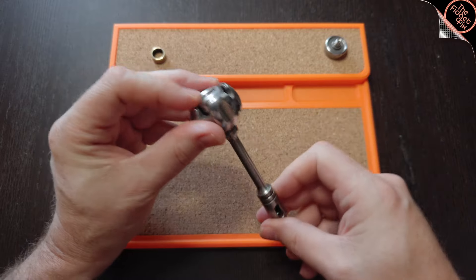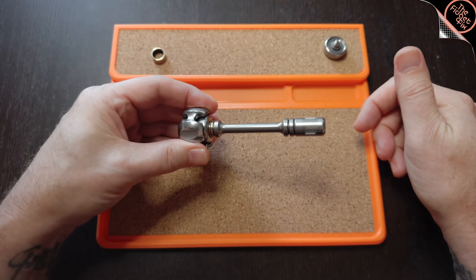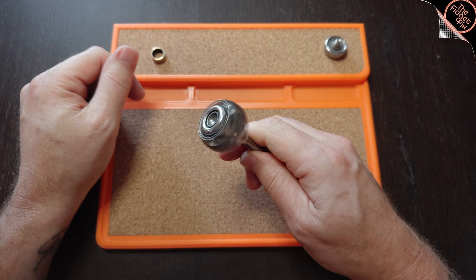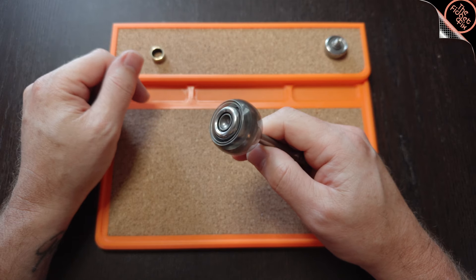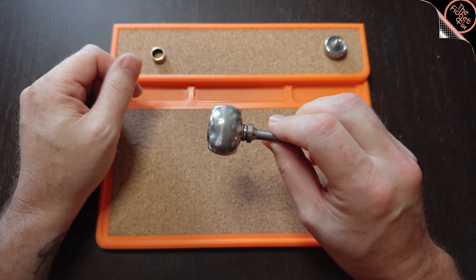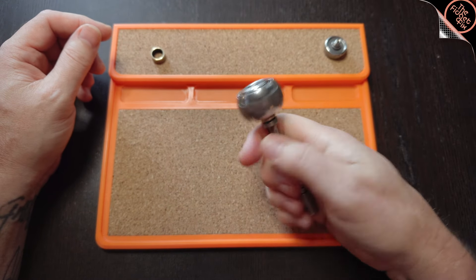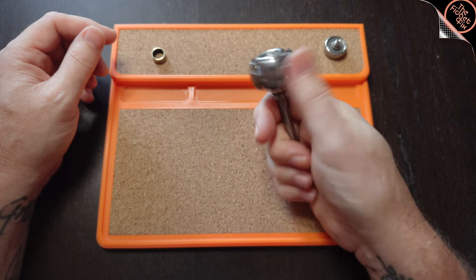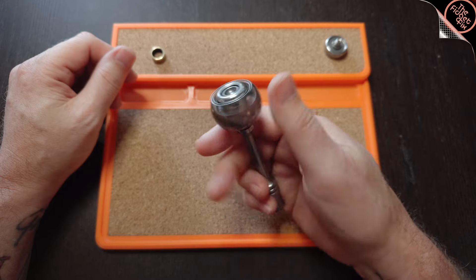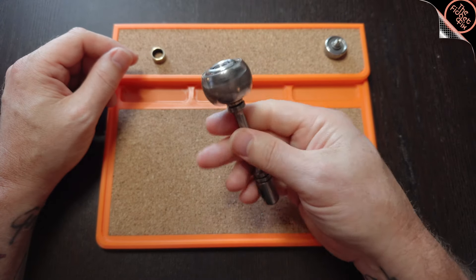Holding it and spinning like that, it'll spin for a really long time. This is actually a really good spinner — the bearings are nice, it's fast and very smooth. I actually would prefer using a spinner this way rather than just flicking it with my finger all day. I find my hands don't get as cramped up.